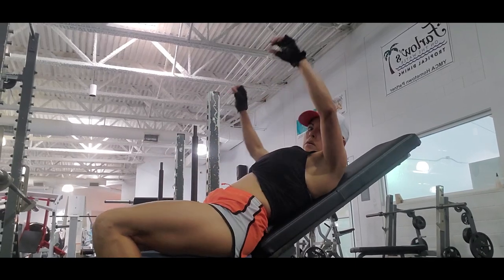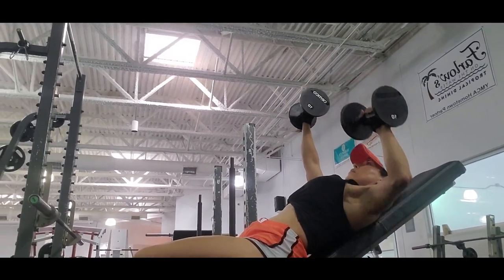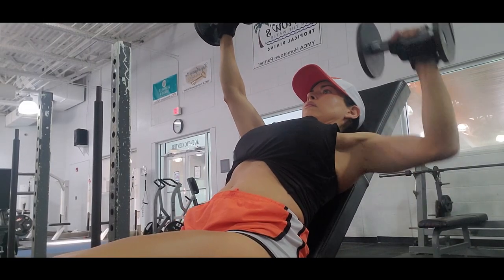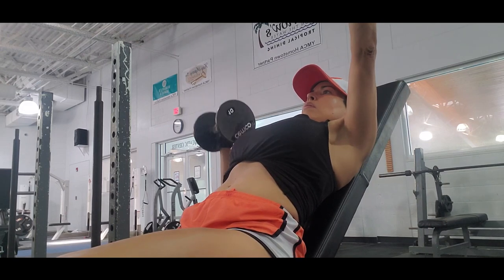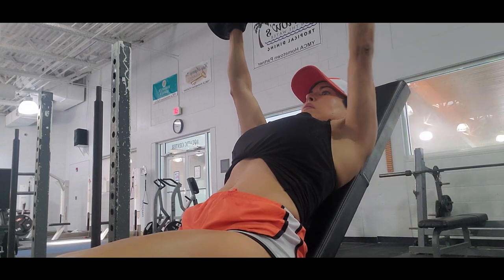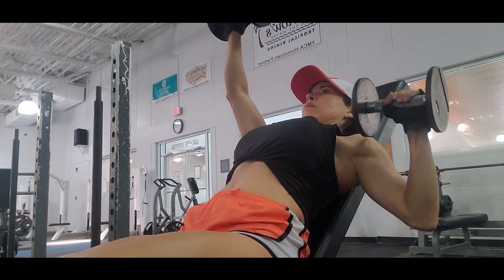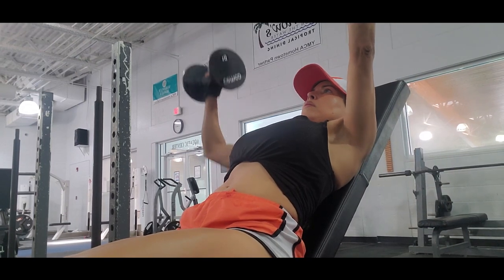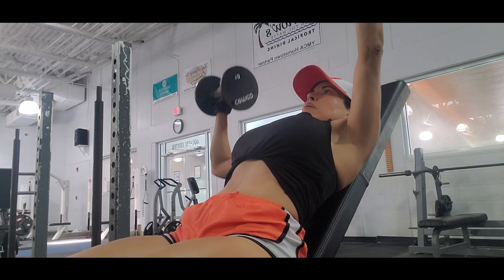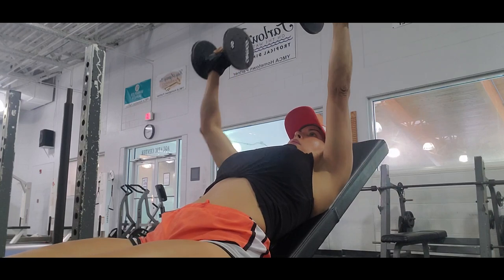Incline dumbbell press targets the chest, activating the pectorals, triceps, and deltoids — it targets your upper chest and deltoids more. This is a pretty good exercise variation because you are really focused on one arm at a time. I do three sets of 20 reps with each arm.